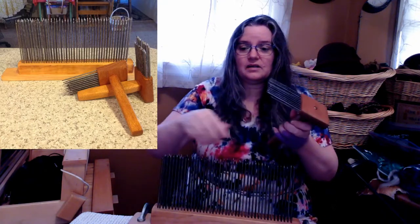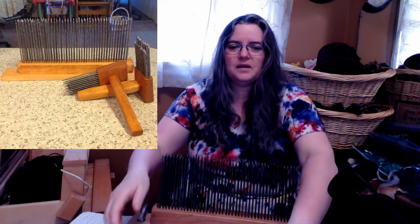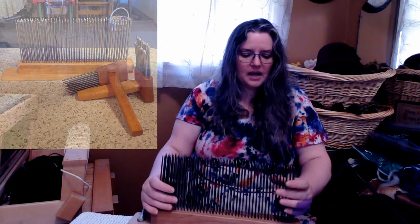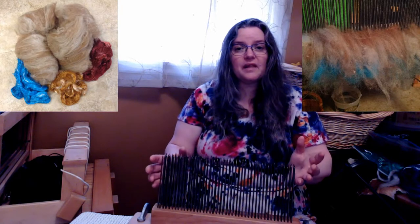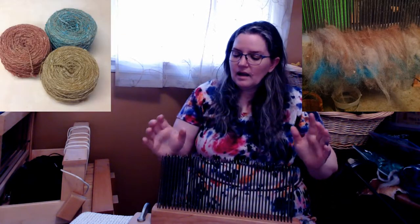A hackle is something — you've got fiber combs. He'd made me these, and he made me this hackle. I'll show a picture of it here. I had to make it because at that point I didn't have a blending board, and we made this so that I could blend some fibers that I had prepared, that I had hand-dyed and different things, and I wanted to be able to blend them and I didn't want to do them on the drum carder. So he built this for me.